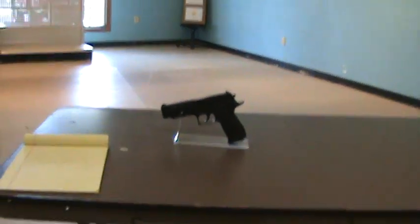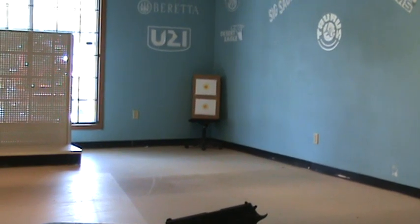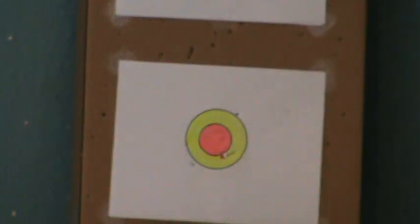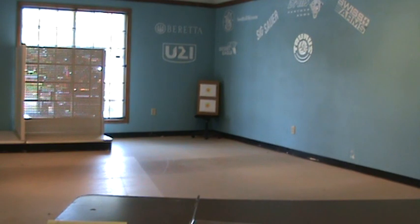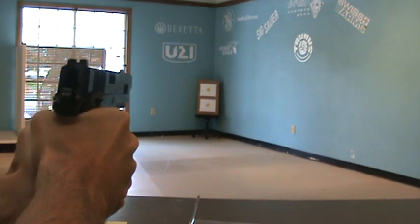I'll shoot it now for you. I'm going to be aiming for the pink ring in the bottom target. It's not too bad for 4 shots. I'll show you from behind the gun now. There we go.